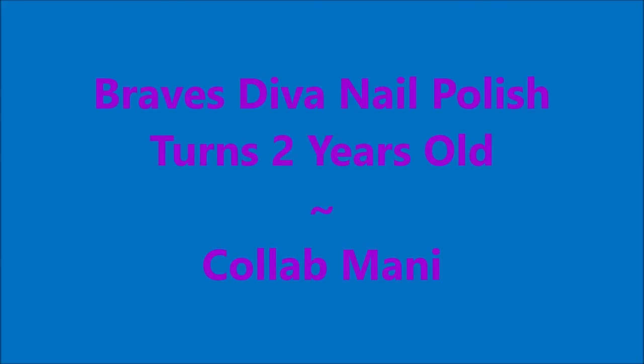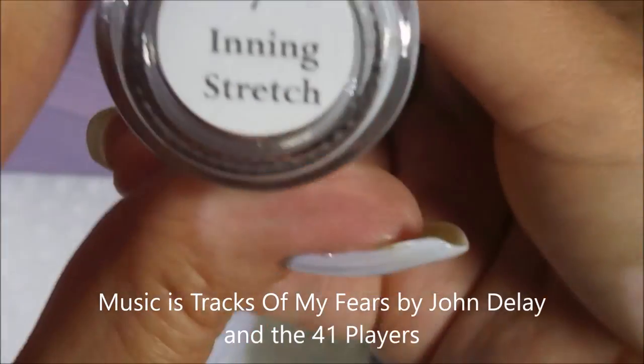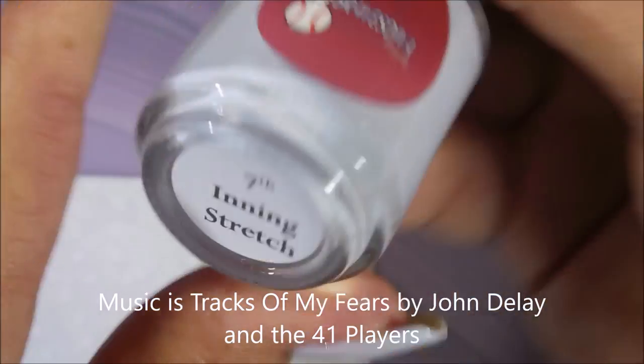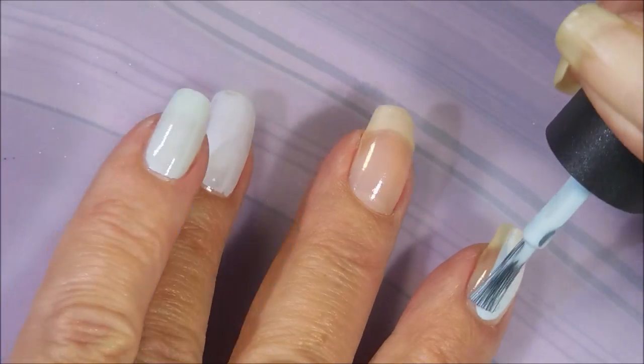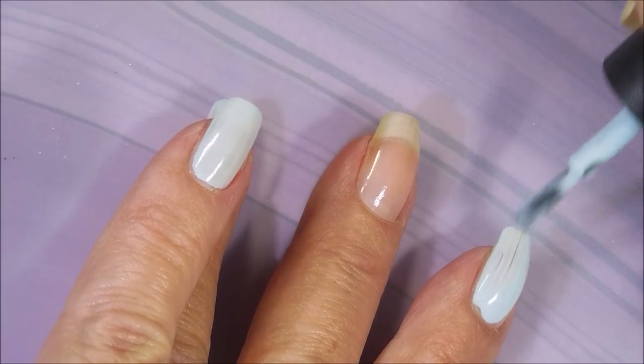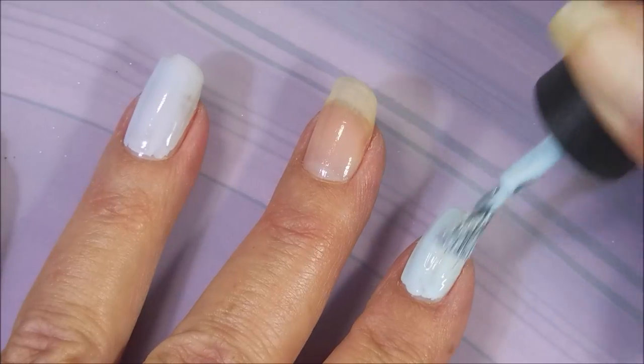Hello my friend and welcome to my channel. Today I've got a collab mani I did for Braves Diva Nail Polish. I started off with Nail Teaks Formula 2 and Braves Diva 7th Inning Stretch and Braves Diva Boys of Summer.